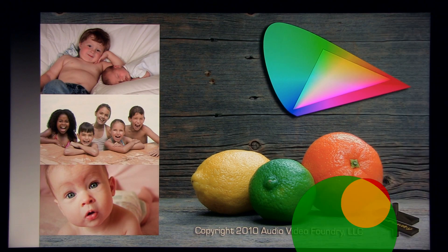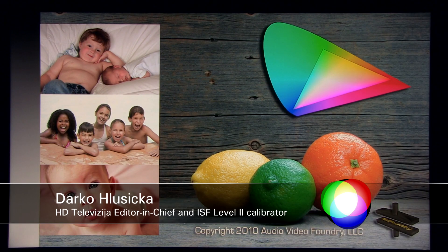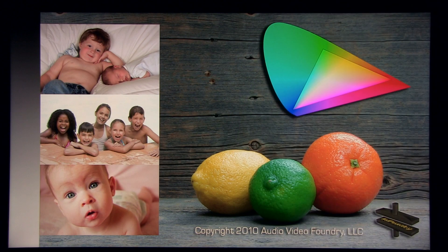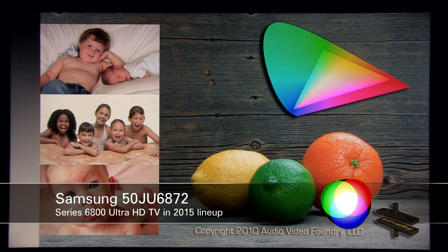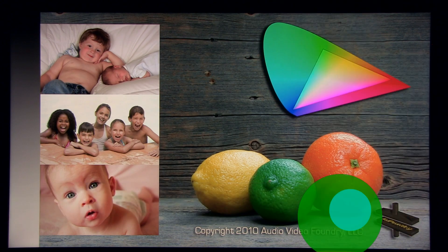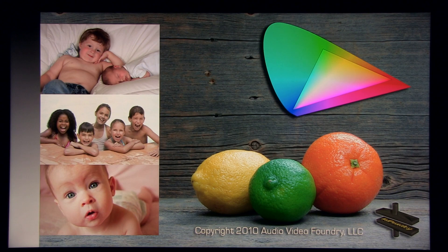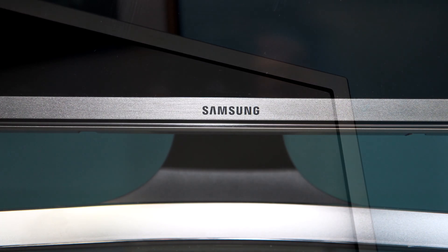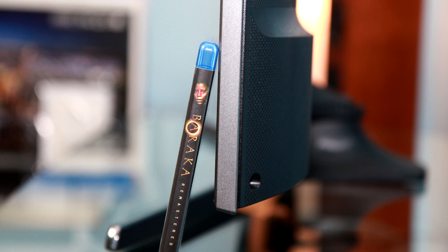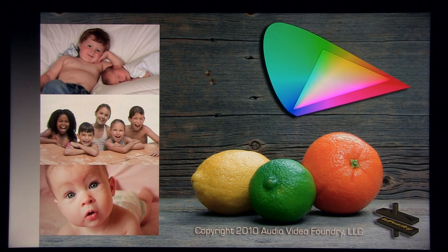Hi guys, Darko from TV Calibration with Darko, showing you settings after calibration on the Samsung 50-inch JU6872 — that's the new series 6800 in Samsung's lineup this year, featuring a VA panel with LED backlight. This is a special backlight powered by Quantum Dot technology, so this TV can display more colors than Rec.709 specifies.